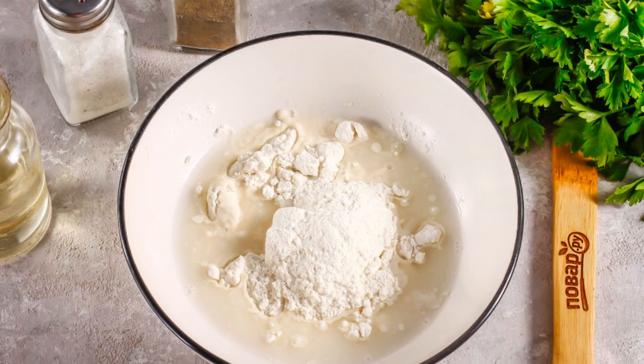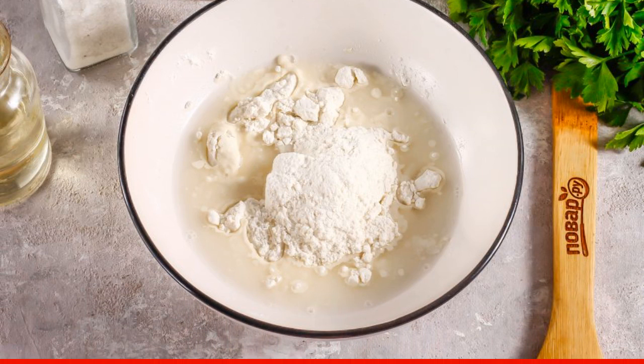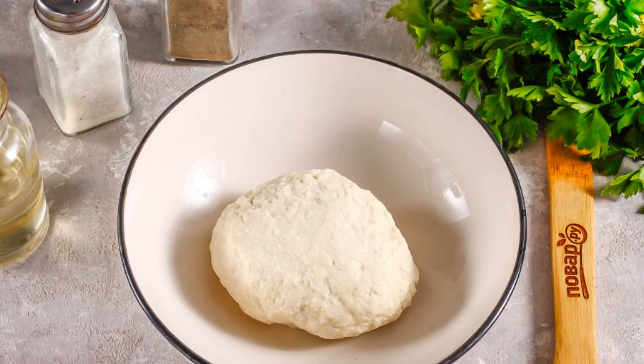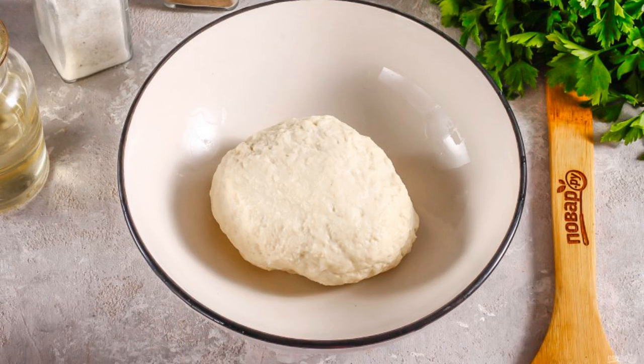Pour premium wheat flour into a deep container and pour in water. Add salt and knead a tight dough. Cover it with cling film and leave it for 20 minutes to activate gluten at room temperature.